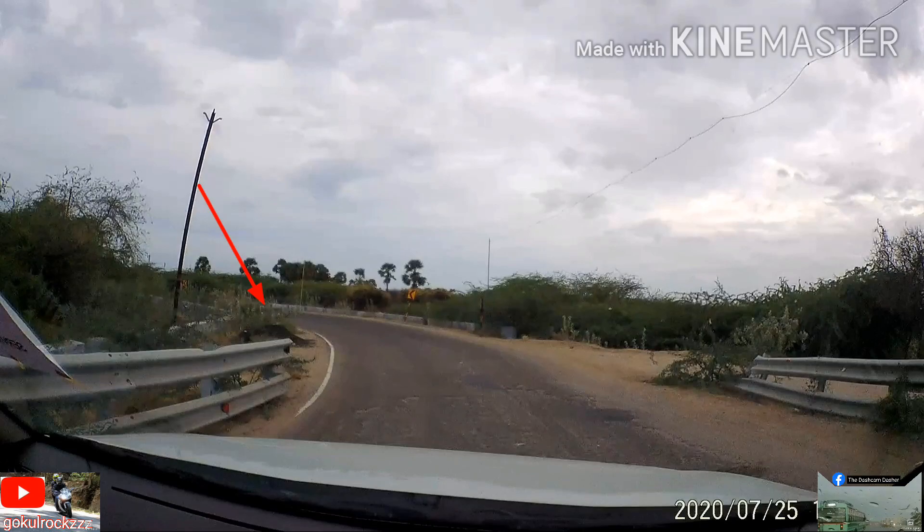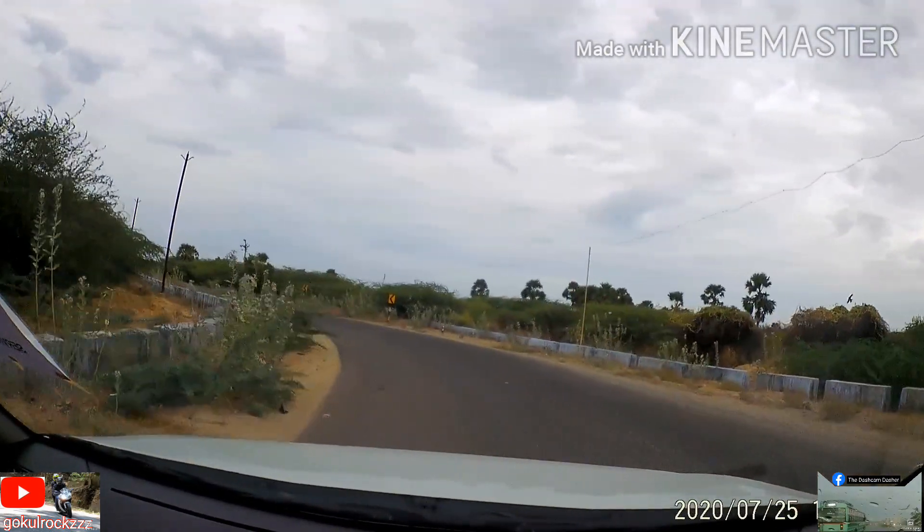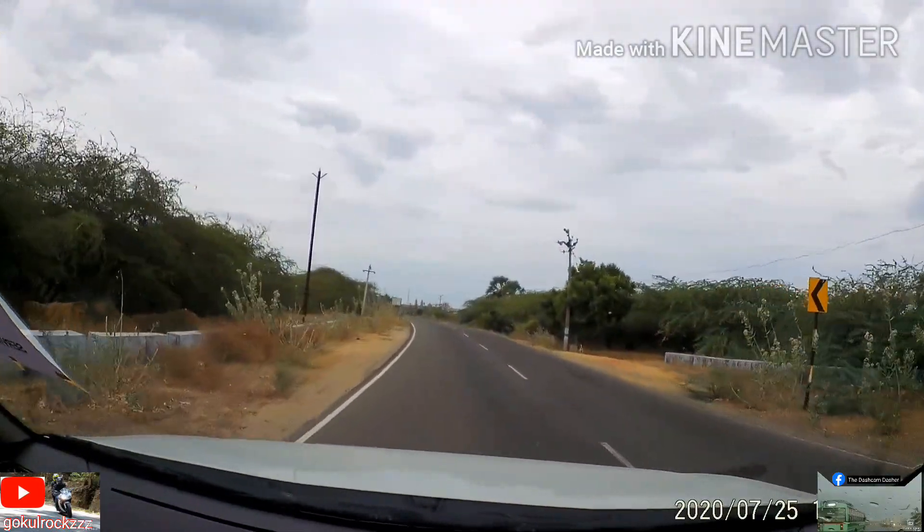This is a curve which becomes sharper as we turn. Here we can clearly see the reference point moving towards us for a second and then moving away as the turn becomes more flat.